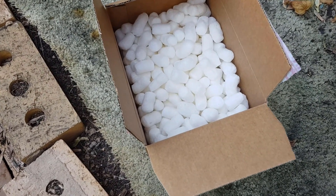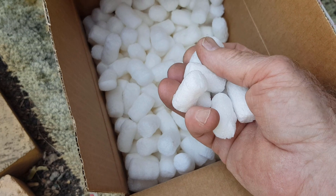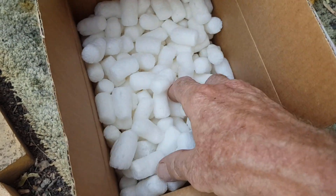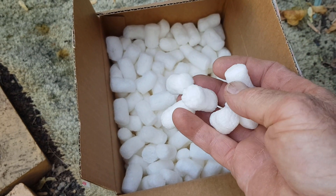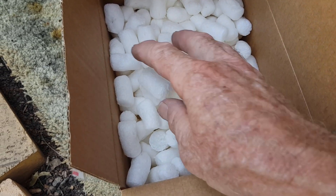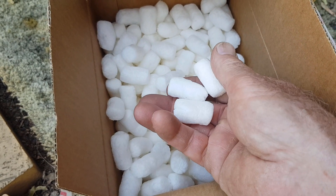Hi guys, it's Chris from the Ultimate Recycler. Let's do another worm test, this time on these foam peanuts. They're known by a lot of names — they're basically a void filler or packing material. Early ones were polystyrene, but these ones are actually made from cornstarch, so they are biodegradable. They actually dissolve in water, and because they're a cornstarch product, the worms should eat them.